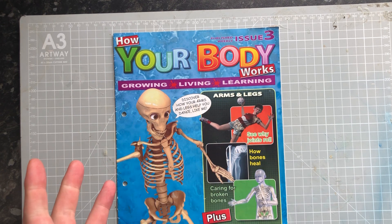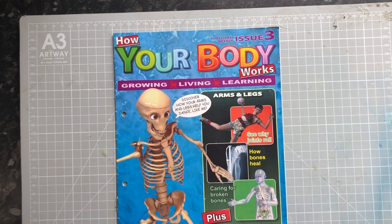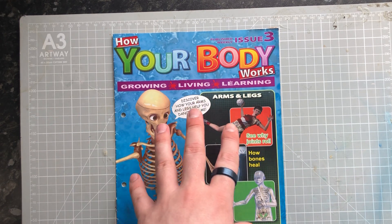We finished off with issue two and we'll be picking up from issue three. This will be every Monday.